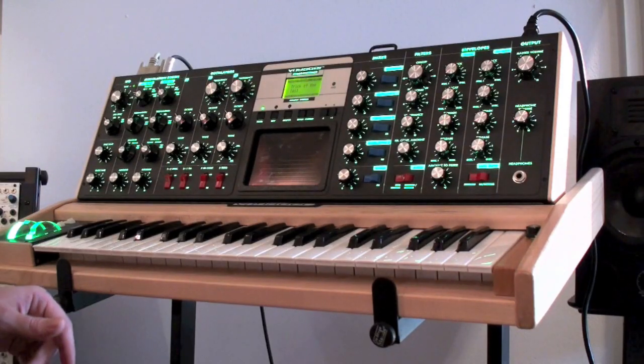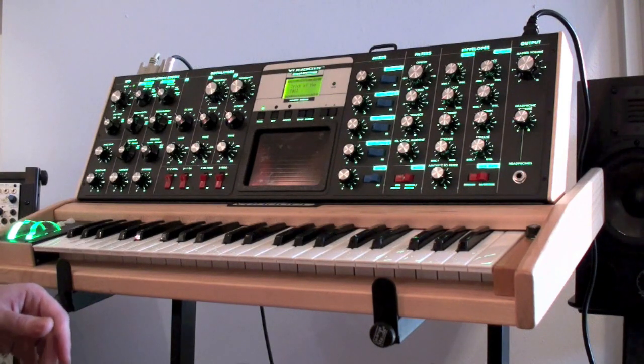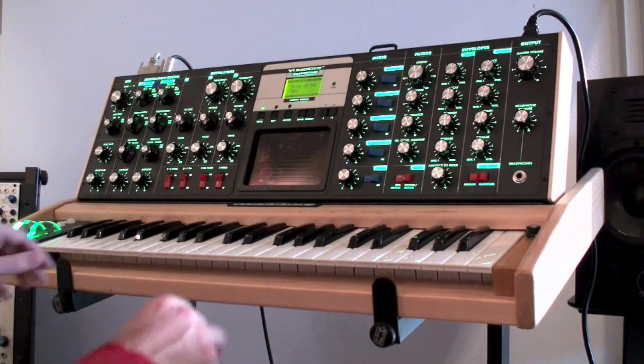Minimoog Voyager, special green edition. And here's a little sonic test drive.